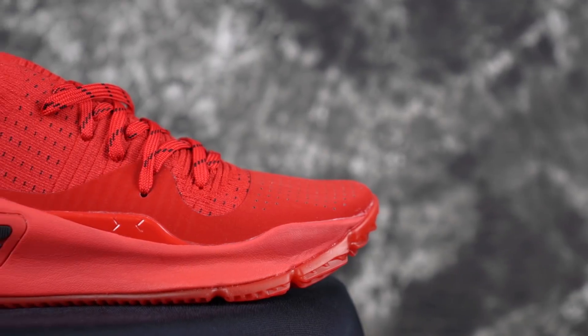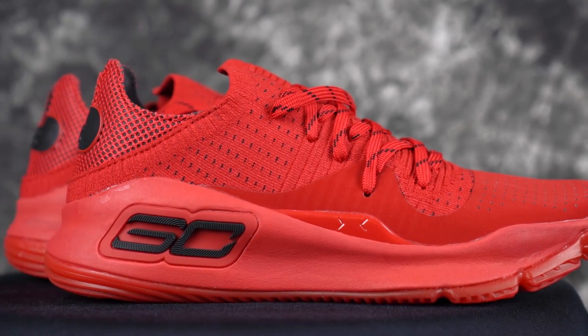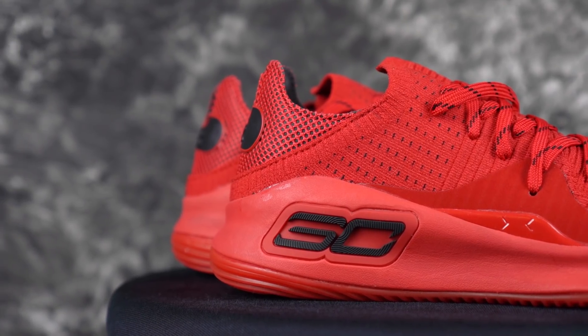My backup gym slash shoot-around shoe is the Curry 4 Low. That shoe is just so minimal and light that I just use it as my gym shoe. Shooting around in it is great, and if you don't feel like changing your shoes, you can just hoop in it as well — it's an awesome hoop shoe.